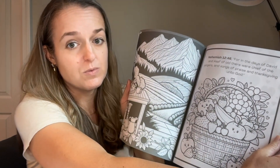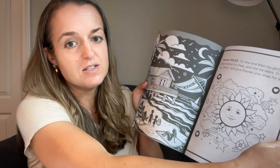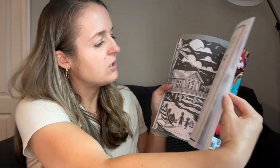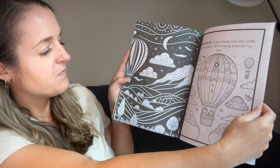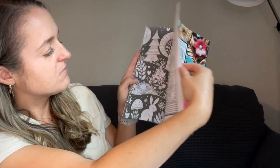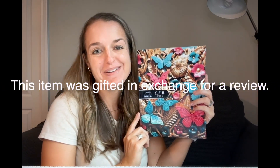An older kid, a teen, or an adult would really like these. How beautiful are these — I just love how they used each page, filling it up with beauty. Again, I was gifted this item in exchange for my review.